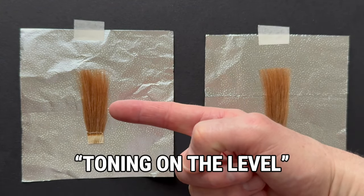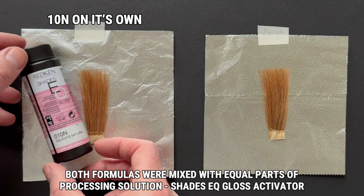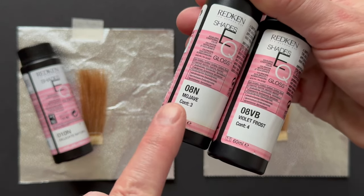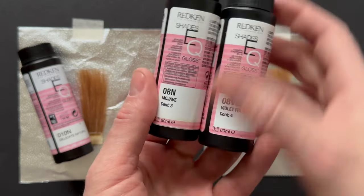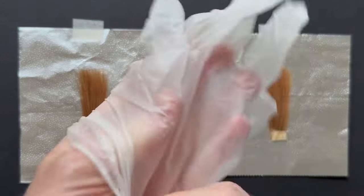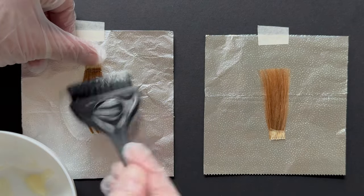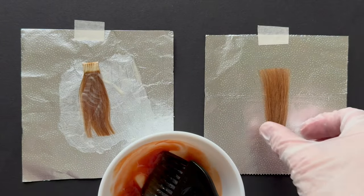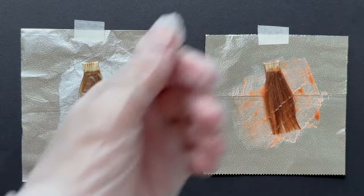I call this hair colour theory 'toning on the level' — there's a big clue there. On the left I'm using Delicate Natural Shady Q Gloss level 10N, and on the right I'll be using two parts 8N and one part 8VB, the VB being violet blue. These swatches sit around a level 7 to 8, so remember that — toning on the level. We always wear gloves when we come into contact with any hair colour. My 10N, the Delicate Natural, has a soft violet blue background. The 8VBs have violet and blue but they're quite powerful in their tone and deposit, which is perfect for neutralising yellow and orange.